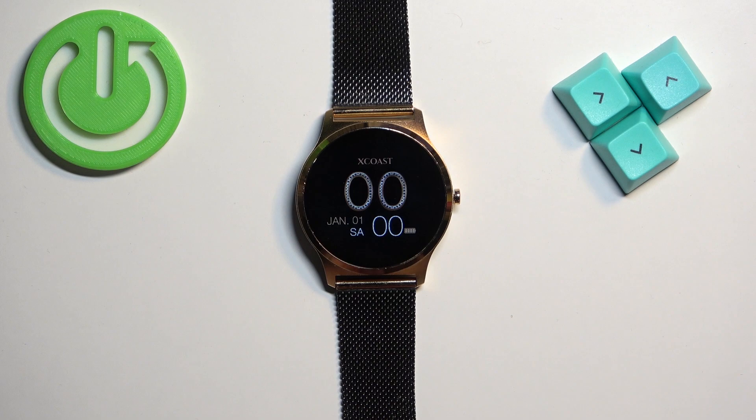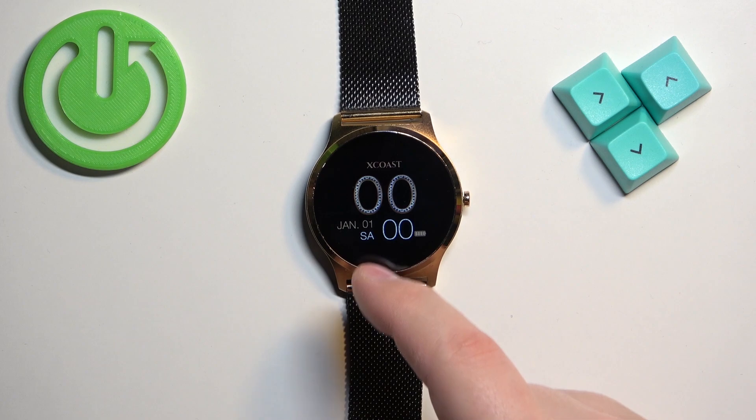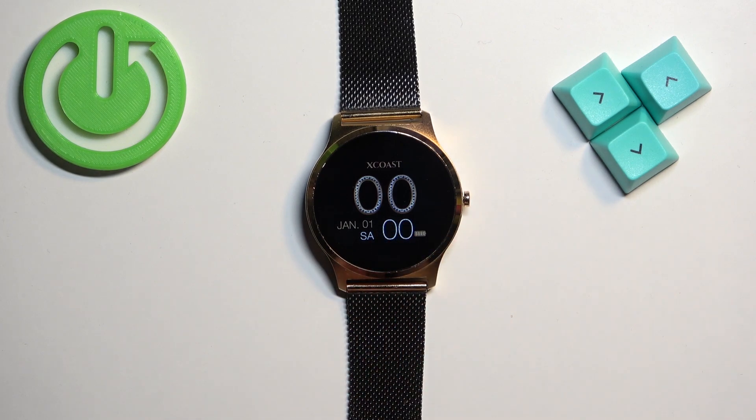After a second or two, the watch will reboot and boot back into the system. As you can see, the watch face has changed and we don't have the time displayed — this means that the factory reset is complete.